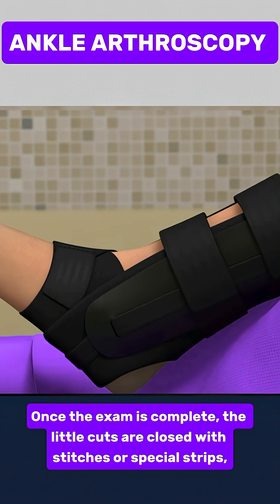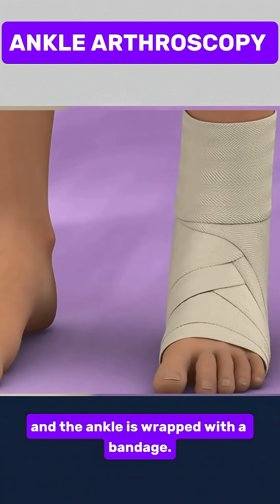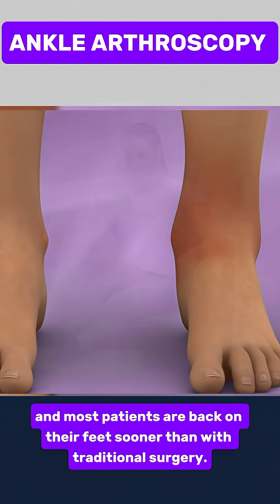Once the exam is complete, the little cuts are closed with stitches or special strips, and the ankle is wrapped with a bandage. Recovery is usually fast, and most patients are back on their feet sooner than with traditional surgery.